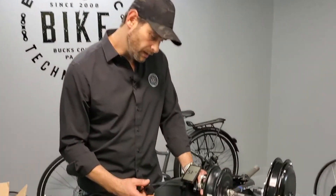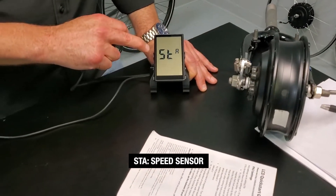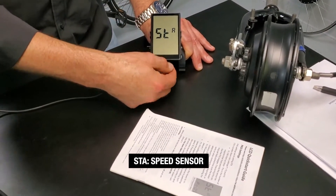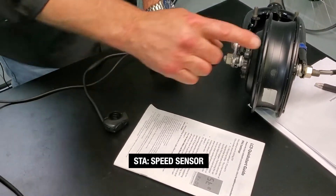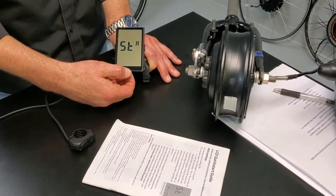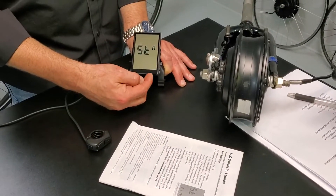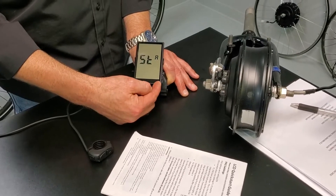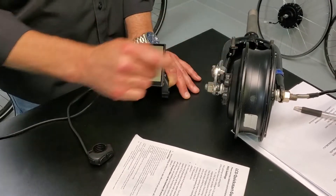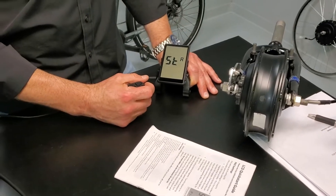We're going to get to a final setting. Going through ST9 we finally get to STA — and it shows SS-1. SS stands for speed sensor. If you have a geared motor, it's important that this SS says 1 — that's going to pick up your speed in a geared motor. If you have a direct drive, it really doesn't matter what setting it's on; it's going to work.